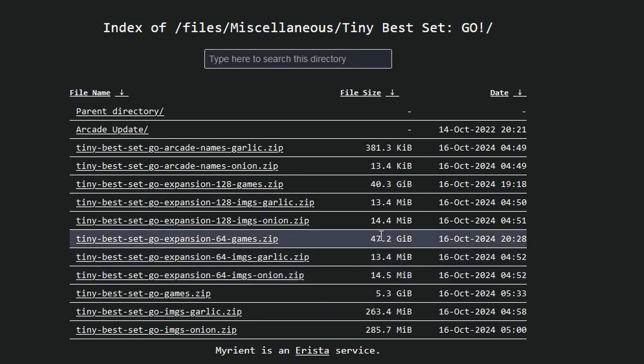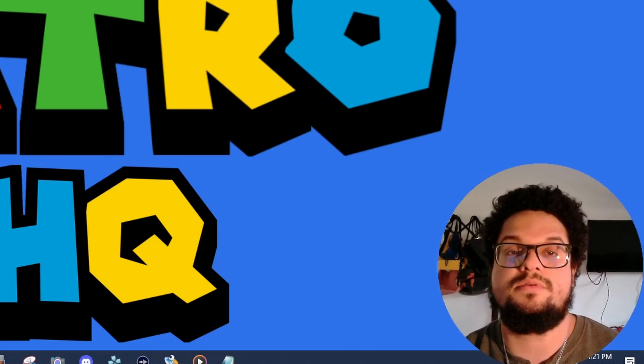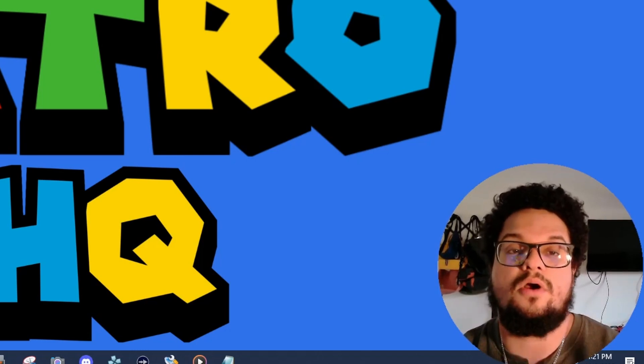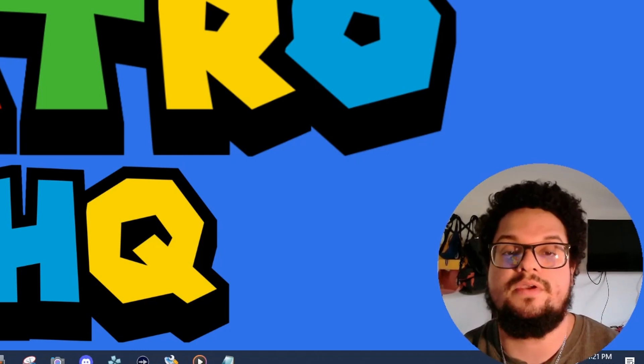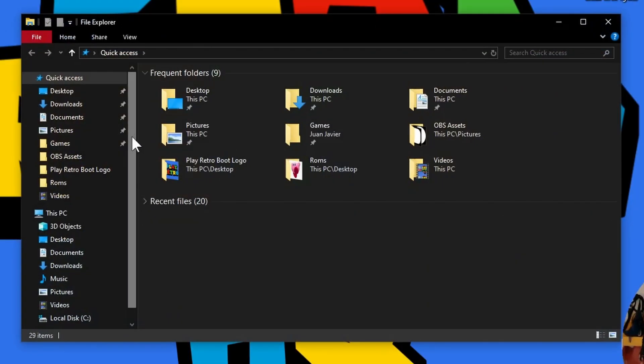You can also get the expansion — there's a 64 gig version that's 47 gigs with a lot of PS1 content, or even the 128 gig version with even more. I like to start with just the 5 gigs. Once again, this is for educational purposes only — these games are on this website for game preservation. Let me show you how to put this onto your SD card; go into your file explorer.